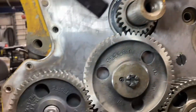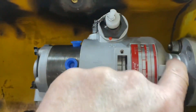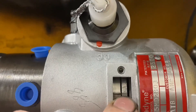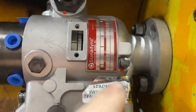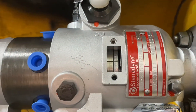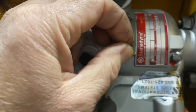One last thing: there's a little window on this style injection pump. Some pumps have a locking pin, some have a timing window. You can see there's a mark on the outer part and a mark on the inner — the outer part rotates. You loosen these bolts, and once you've got the front in time and the pin locked, you rotate the pump so those marks line up. That's it.